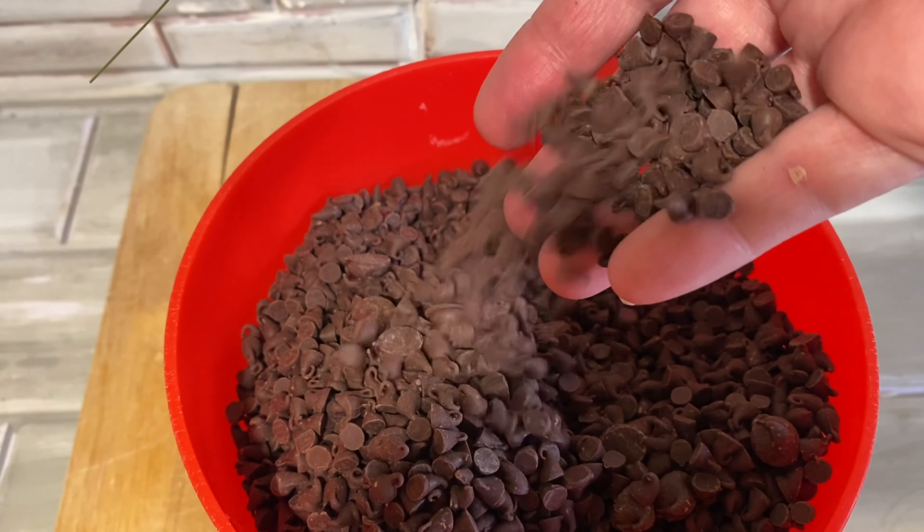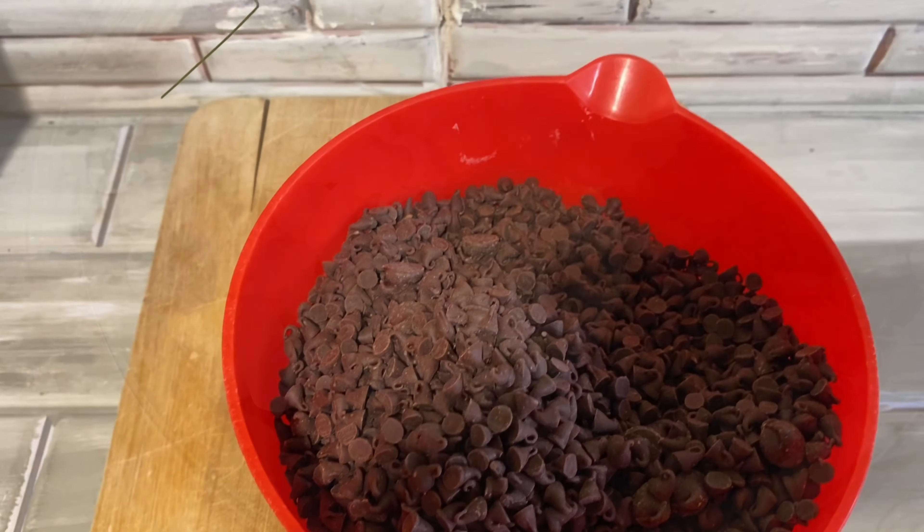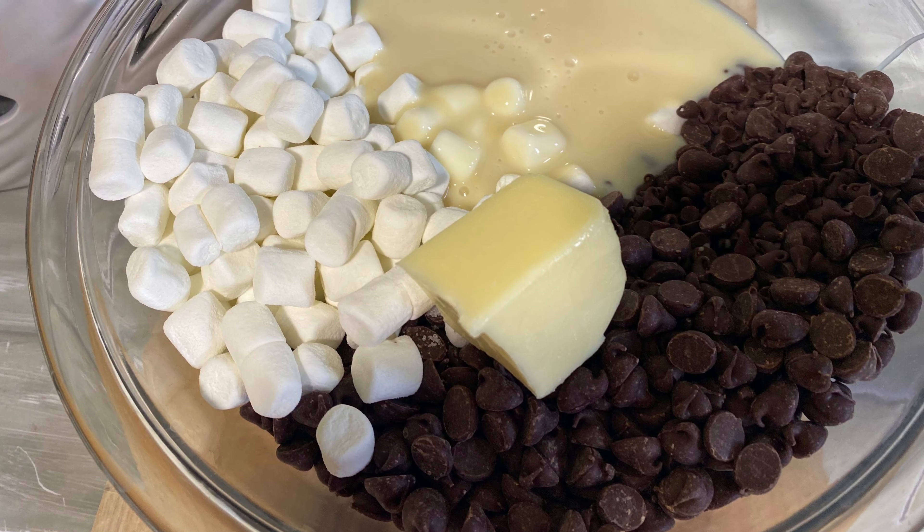Hi, welcome to Simple or Not Kitchen. My name is Melissa and here in Simple or Not Kitchen we take some of those online cooking videos and we put them to the test and let you know if they're simple to follow or not.